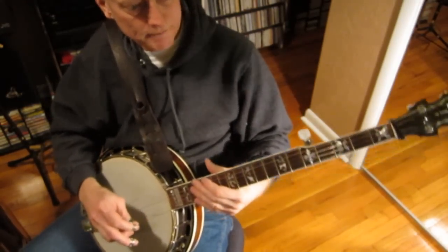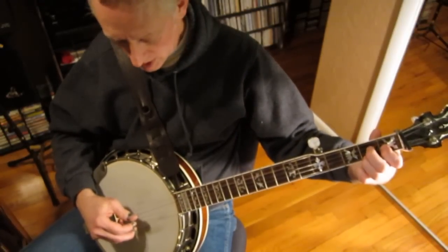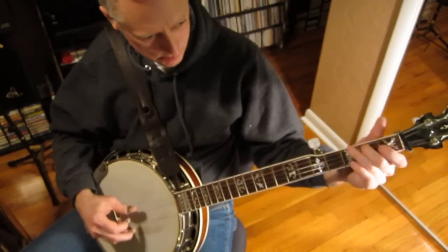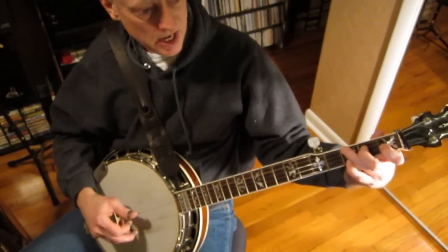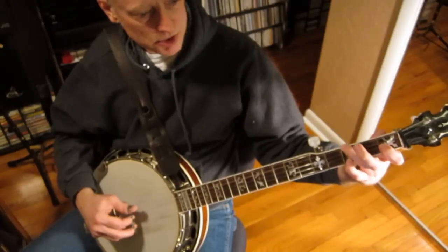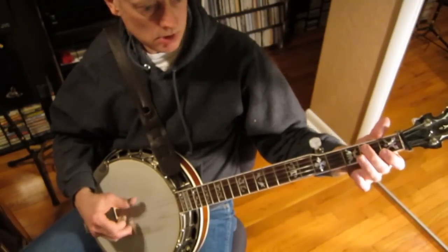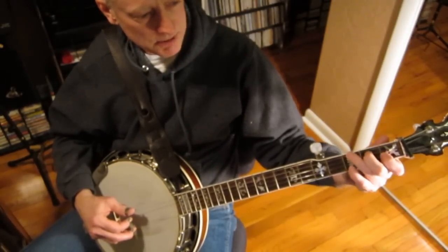Just want to go over this and show you that you can do this. Keep in mind these transition notes, or lead-in notes. We've already gone over all that. Now, to get from F to G it's pretty simple — all we're going to do is bring this middle finger over to the fourth string, and that's going to be our lead-in note to the G. Remember our G roll — that's what we're going to do.